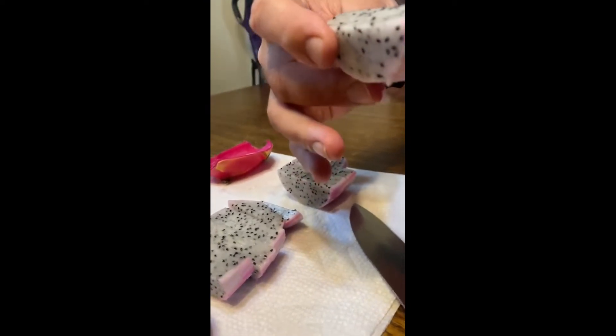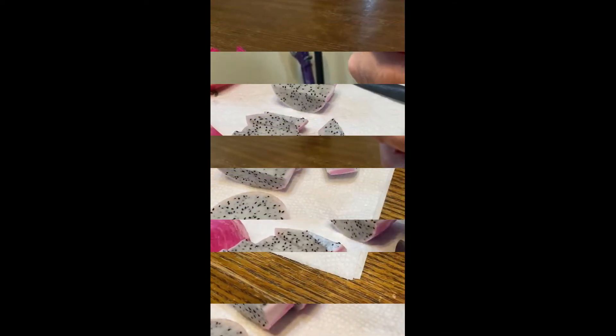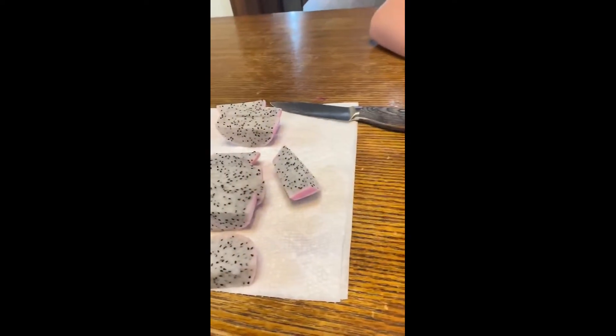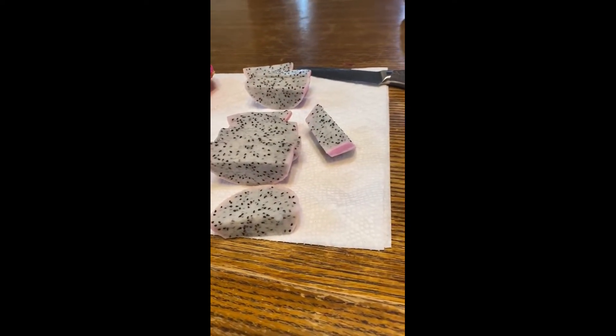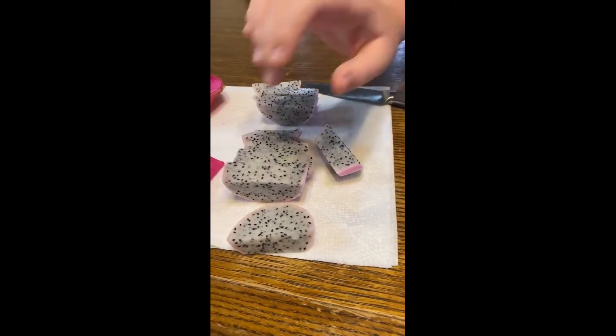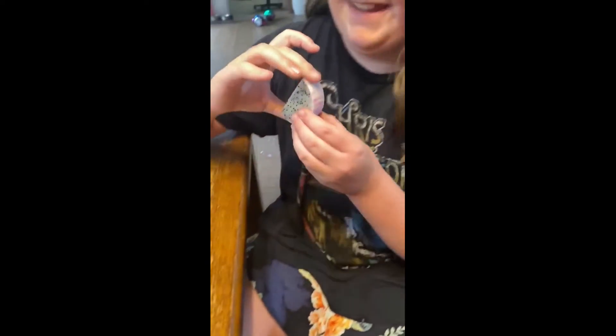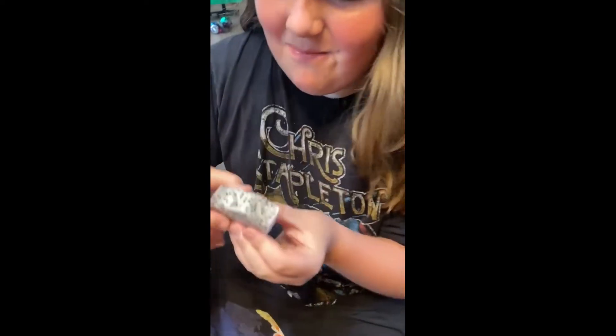We are done slicing and peeling. Miss Kate is ready to take a bite, so Kate, be our official dragon fruit taste tester and give us a review. After trying it, she says it's kind of sweet.